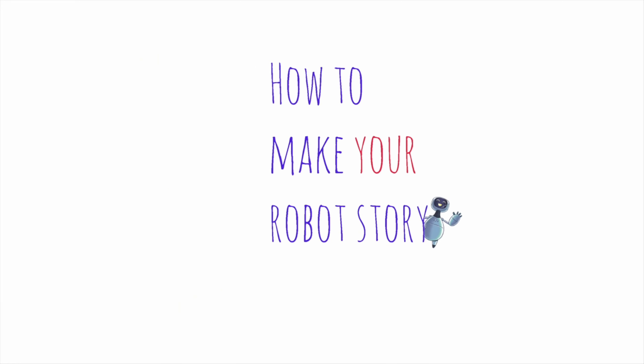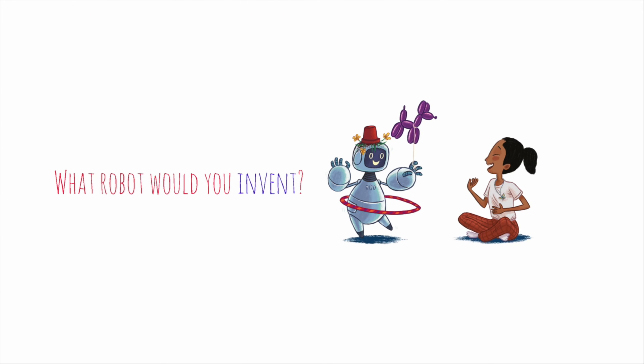A good place to start is to ask the question: what kind of robot would you invent? Boot is a toy, made to make kids happy, which is why Boot burps and giggles all the time. But maybe you'd like a dog-walking robot, or a robot that will fly you anywhere, or maybe a never-ending ice cream robot. It's all really up to you.